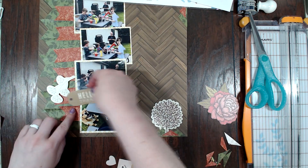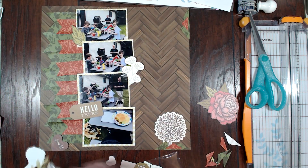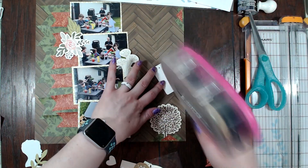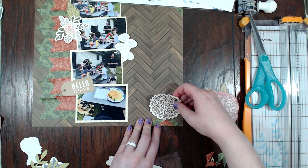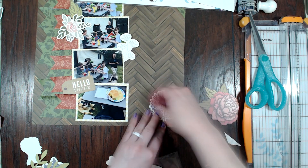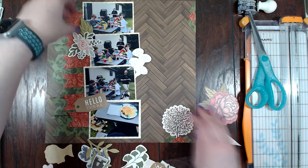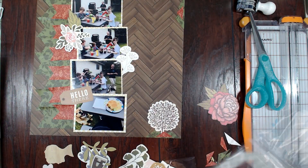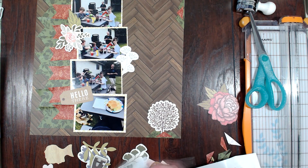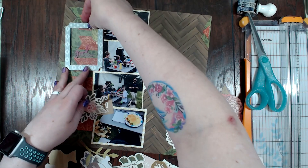Now I am going to start pulling out the ephemera. The ephemera pack that we got was from Jen Hadfield's Home Plus Made collection, and then we also got some Heidi Swapp frames. I'm going to use the frames and a couple of these ephemera pieces — there's a tree I'm going to put down there. I was thinking about using a few of the floral pieces and leaf ephemera but in the end I'm just going to use that little one that I just glued down.